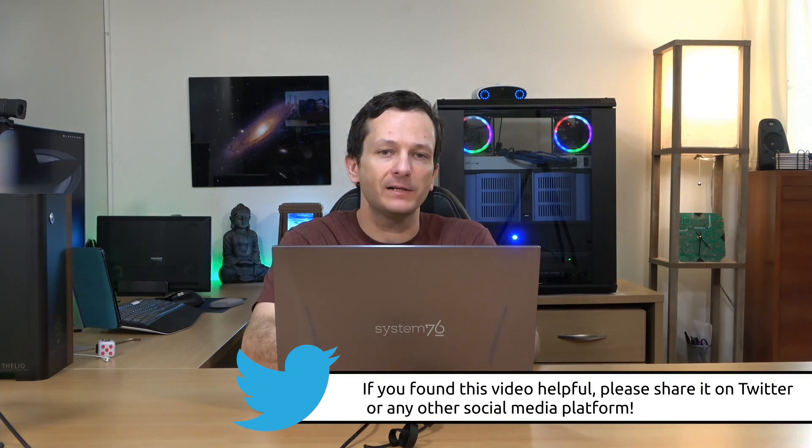So there we go — that was my quick unboxing video for the newly refreshed System76 Gazelle. Now I'm going to begin working on the review. I'm going to spend about a week with this machine, run it through all of my tests, use it for a while, and then as soon as I feel like I've had enough time with it, I'll come back and do a full review. So if you haven't already, please subscribe to my channel so you'll get the notification as soon as that review becomes available.